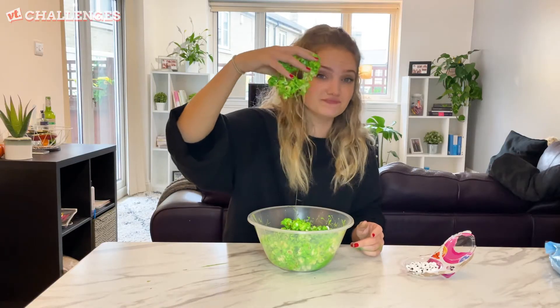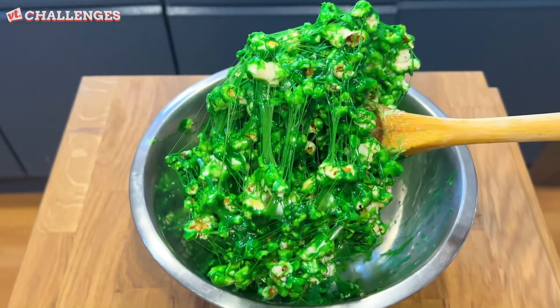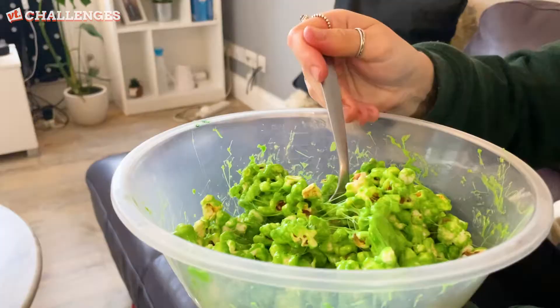The only way to get this off my hands is to eat it. I like this, actually. There it is — that's the marshmallow slime popcorn.